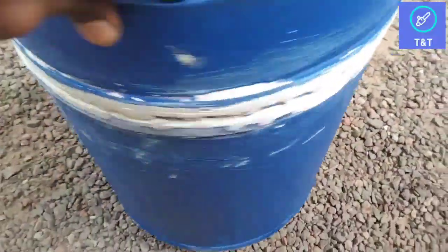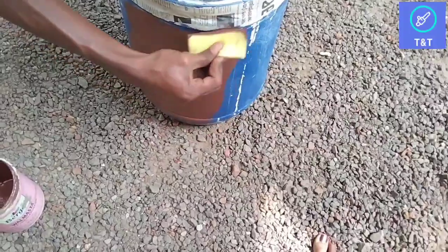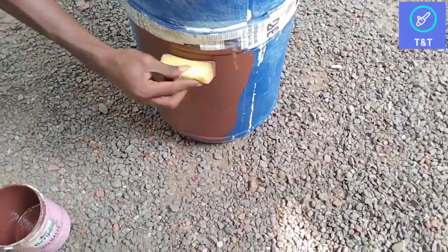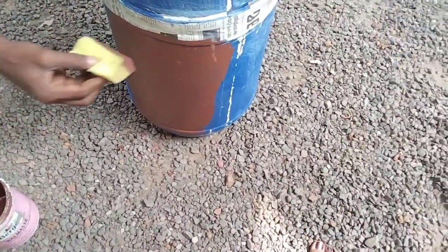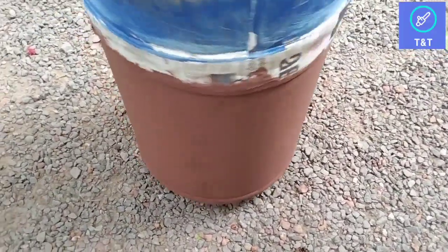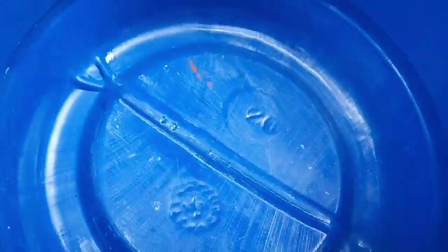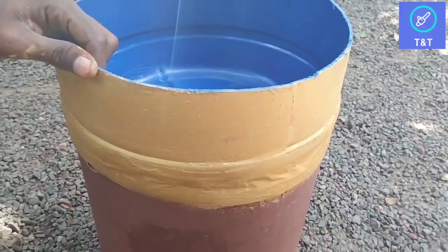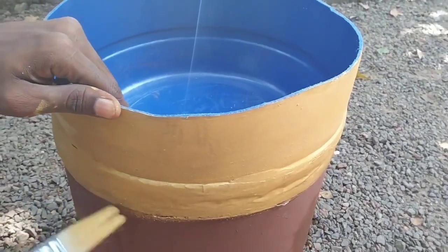My friends, I'm going to put a jar on the finishing, and paint it. I'm going to put a brown color on it, and I'm going to use gold and brown.